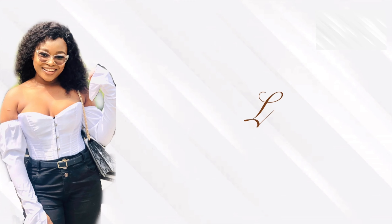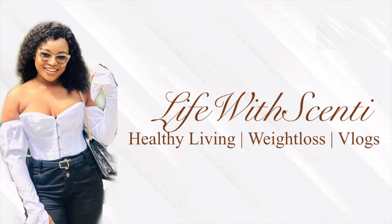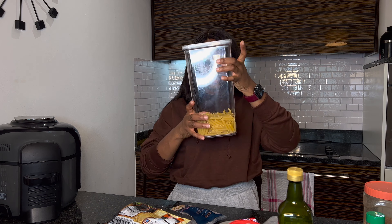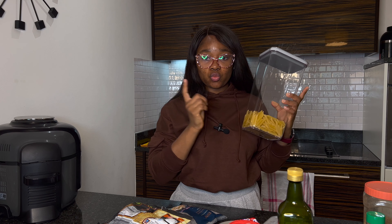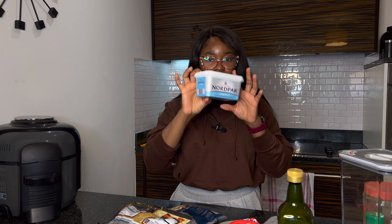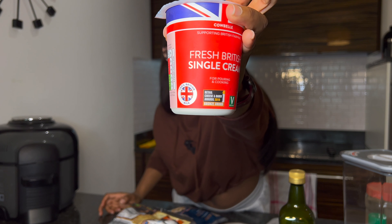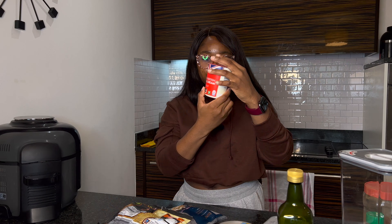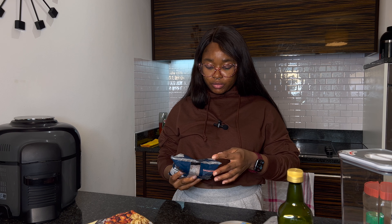So today I'm going to be making a high protein creamy pasta — you heard that right, high protein. If you're in the process or in the business of eating high protein, we gym buddies, this is a video for you. I know I haven't made a food video in a long time because I've just been moving, but I'm back to making my food videos. I hope you guys are learning something on how to prepare your meals. Let's get right into the video.